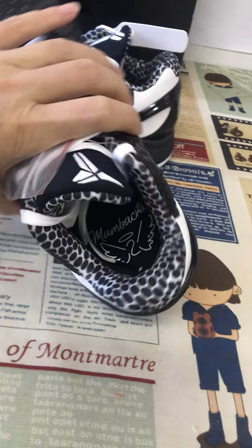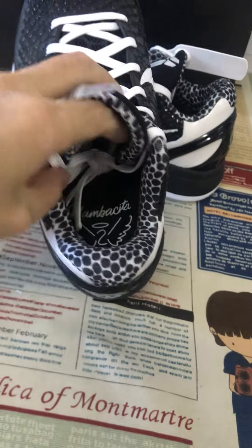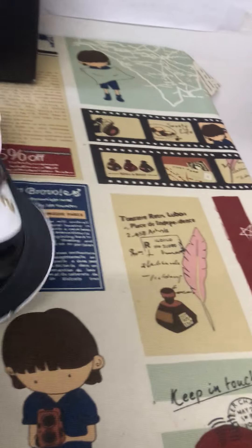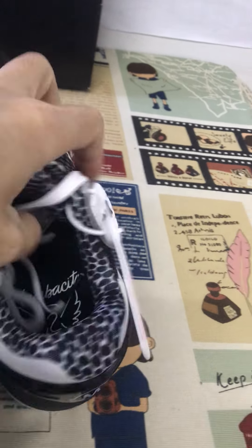The black Innozio insole — it's size number 6 — with a screen print detail on the Innozio.